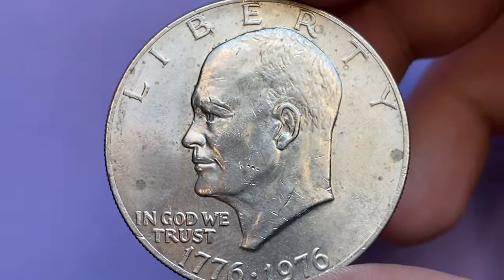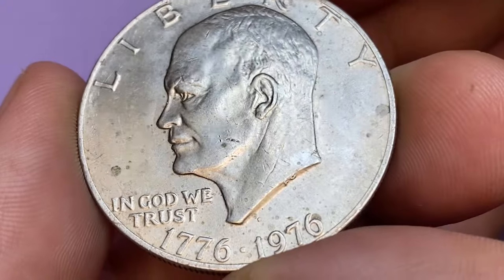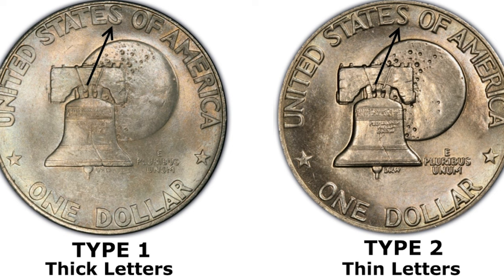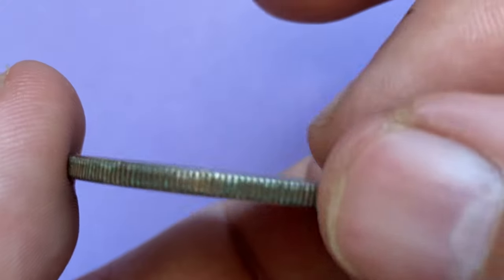The coin features a one-year type reverse design featuring the Liberty Bell as well as an image of the moon in the background. The mint issued two different varieties for the 1976 Eisenhower dollars. The Type 1 has thicker letters on the reverse while the Type 2 has thinner letters on the reverse. The difference is most notably on the letters 'United States of America' and 'One Dollar.'